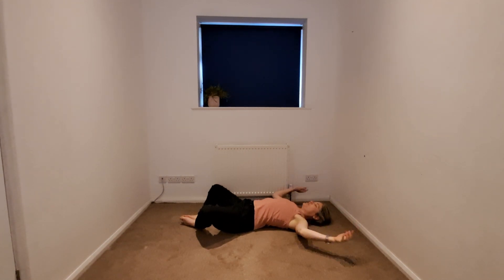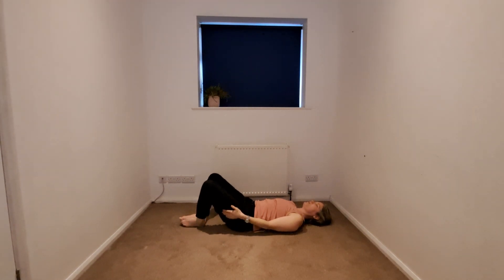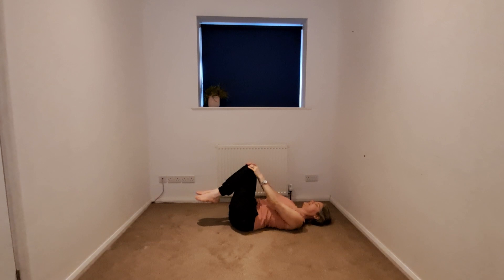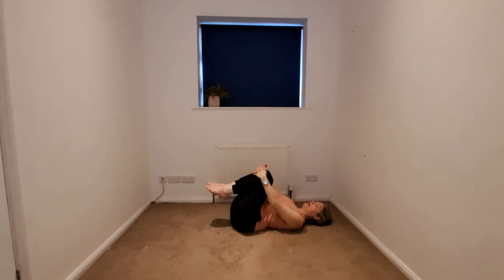We'll begin to release the hands as we took them up over our heads, fingertips coming to the thighs as we begin to bring the knees together. We'll casually begin to bring the knees in towards the chest, massaging out the lower back.